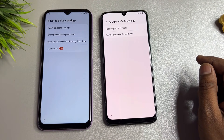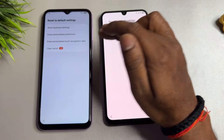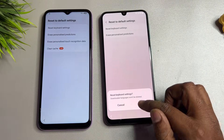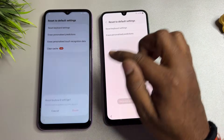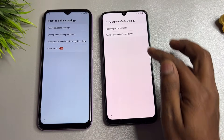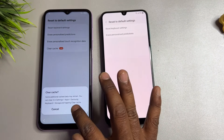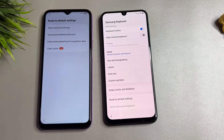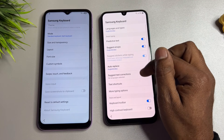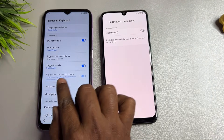You can see this smartphone has two options, another has four options — don't worry. Click the first option to reset, then the second option, then the third option which is Clear Cache. Go back, then scroll up and find Suggest Text Corrections.